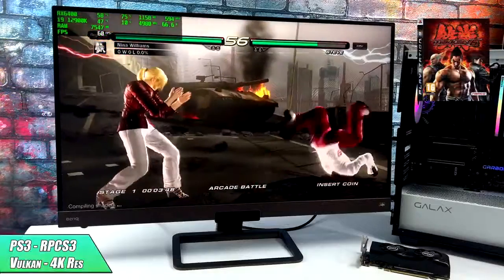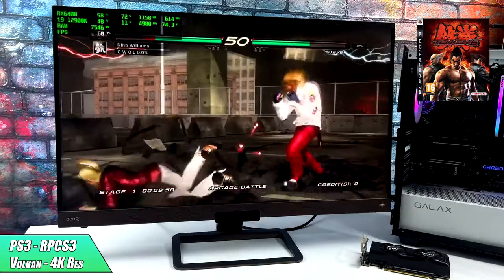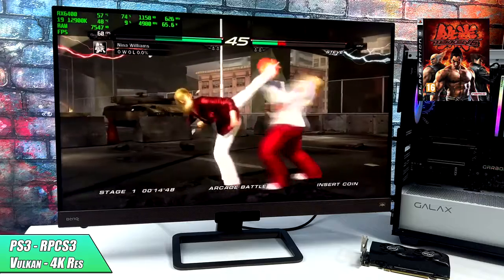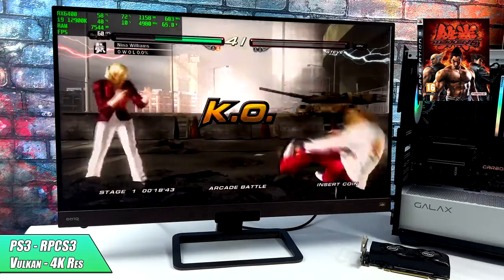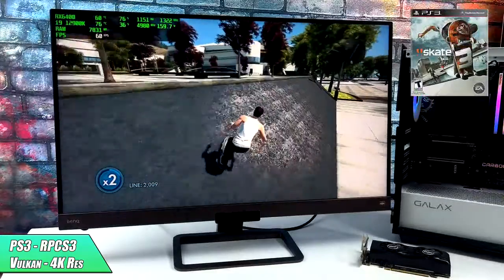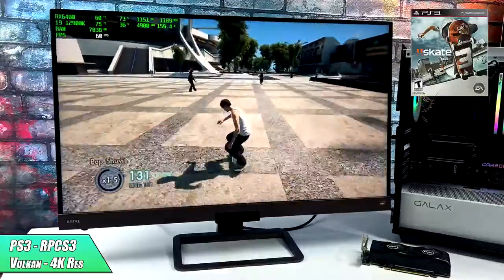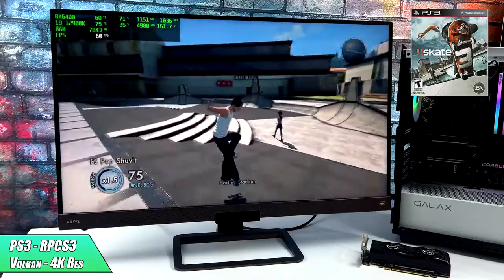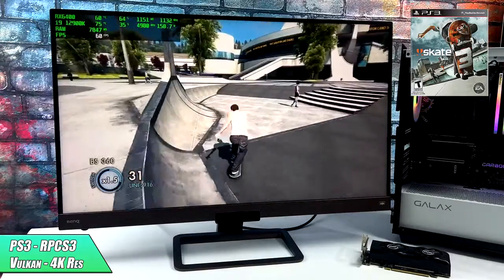Moving up to PS3 using RPCS3 with the Vulkan backend — here's Tekken 6 at 4K. The newer versions of RPCS3 do support FSR, but this is at a straight 4K resolution. I actually wasn't expecting it to handle 4K with this emulator, and even with the harder-to-emulate stuff that requires a beefy CPU, we're able to take this up to 4K with no issues. We're at about 74% GPU utilization, and the CPU — the 12900K — is pulling 150 watts. This is just a harder game to emulate and you do need a pretty good CPU to do it.